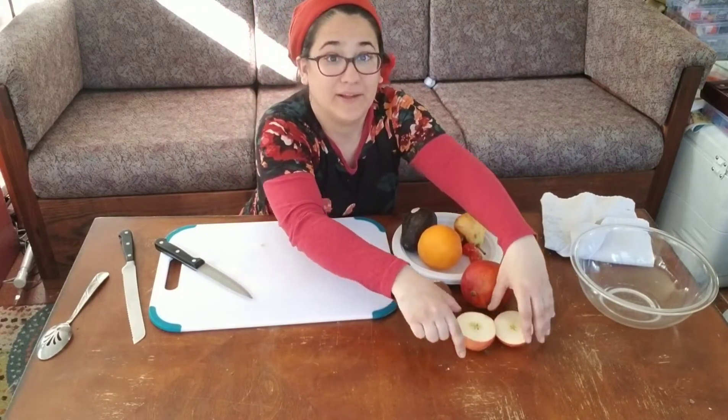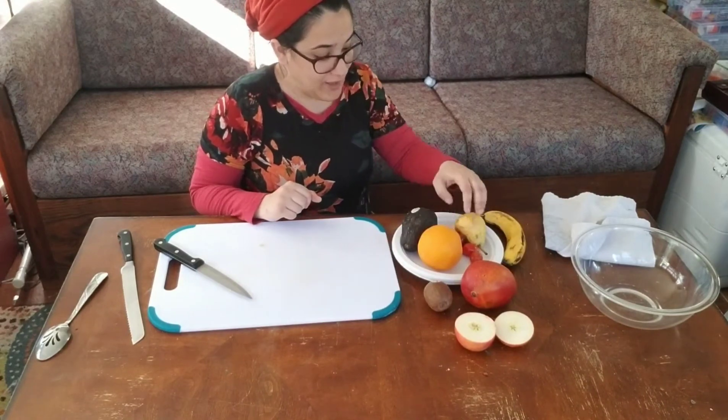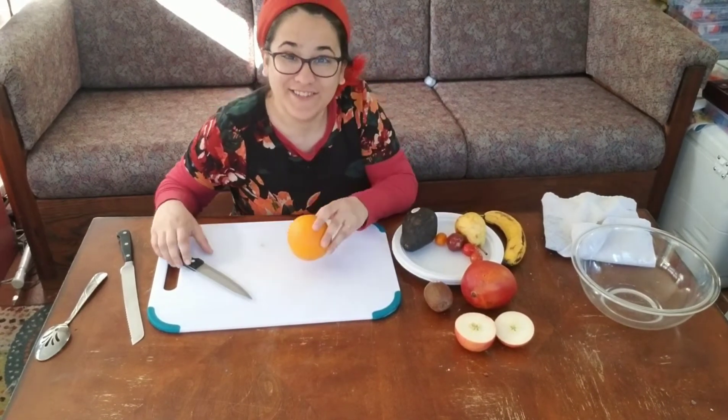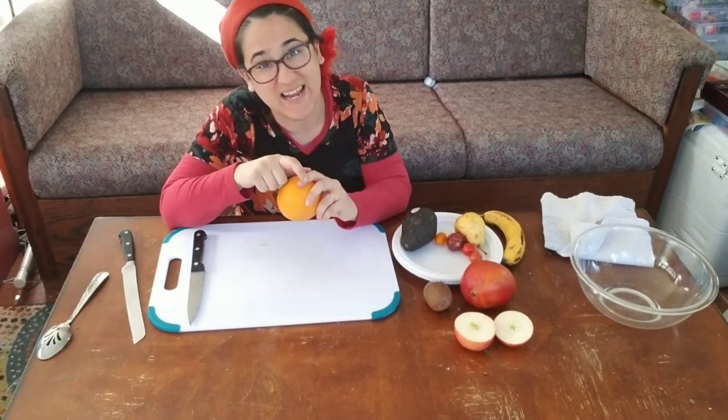Apple trees grow in New Jersey, so we can save our apple seeds and try to grow them. Let's open up our orange.